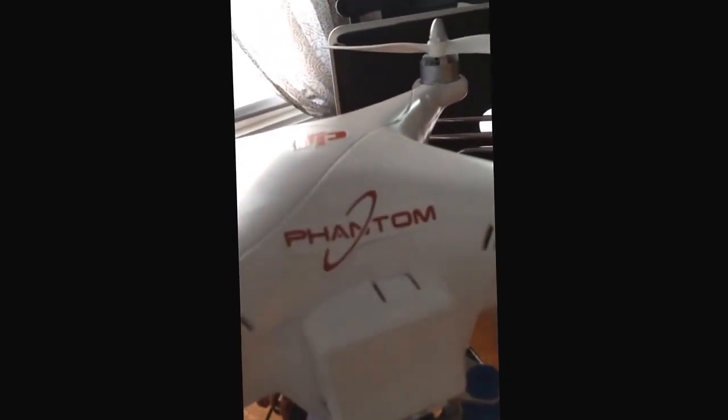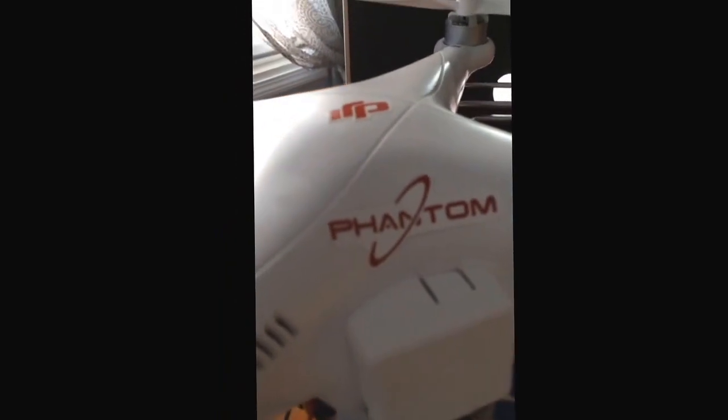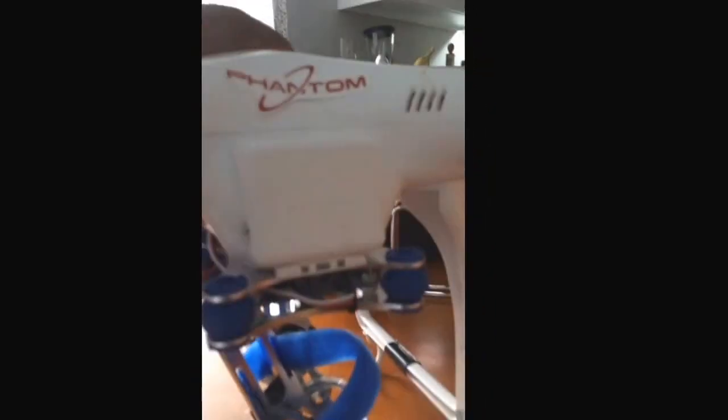Hey everybody, I'm going to keep this short and sweet. My name is Vinny. I bought this DJI Phantom and I've really been building it up. I got a little gimbal on there now and it's a nice little gimbal.